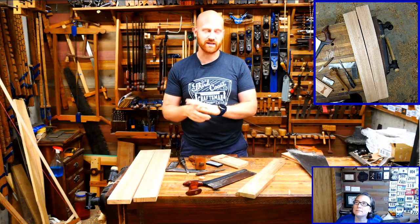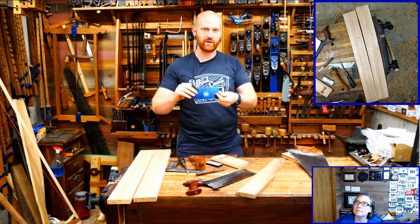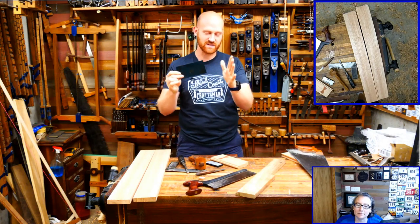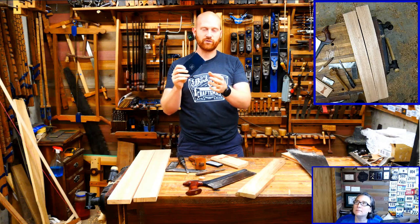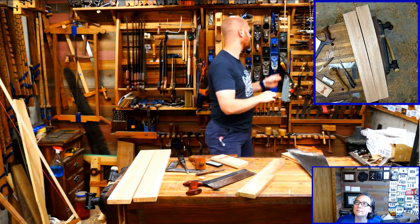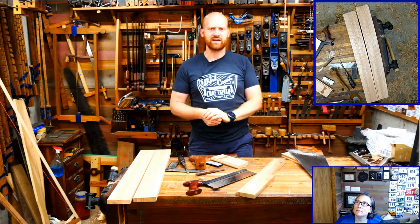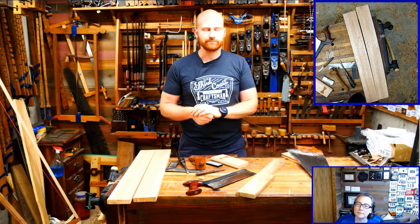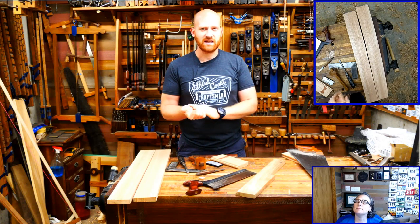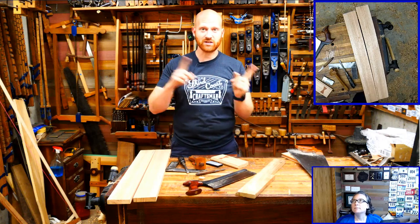This weekend I'm going to be at DFM Tool Works - he's the guy who makes the card scrapers for Wood By Right. I just got those back in stock after being out for a while, so if you've been wanting one they're now back in stock at woodbyright.com. He's having an open house at his shop - I'll leave a link in the description below.